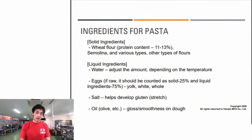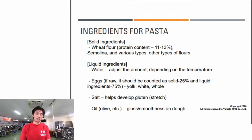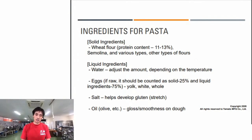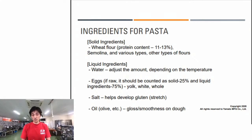Eggs are famously used in pasta - yolk, white, or whole eggs. When using fresh eggs, it gets tricky in recipe calculations. We need to weigh the eggs and consider about 25% as solid ingredients and 75% as liquid ingredients. Salt helps develop the gluten structure, which helps the dough stretch better.